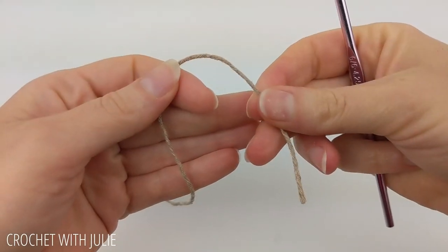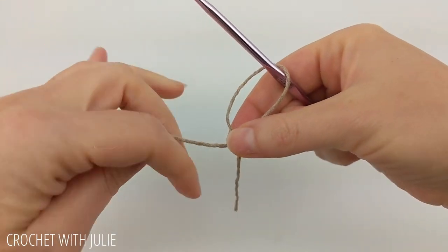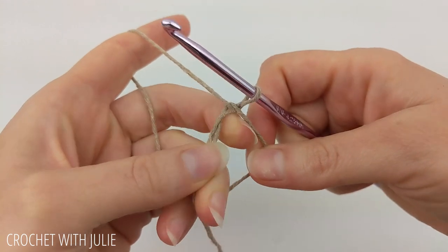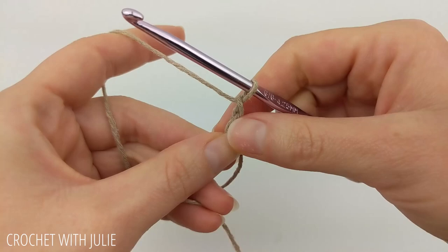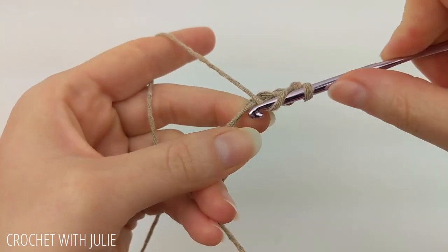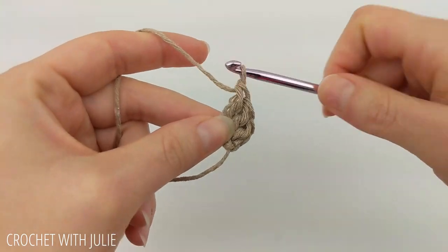We're going to begin with a magic loop or magic circle. Drape your tail over your working yarn and pinch that intersection. Then insert your crochet hook in the loop, yarn over, and pull through. From here we're going to chain two and then place 12 double crochets inside our magic circle, making sure you're working them inside the loop as well as over your tail.